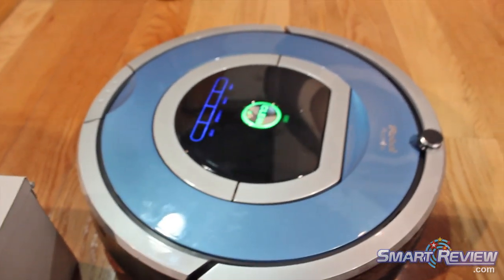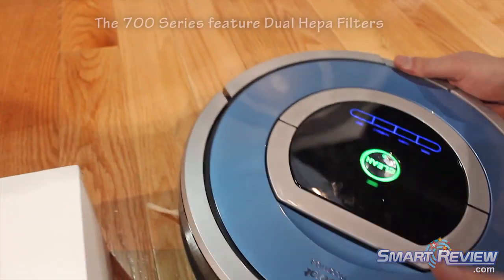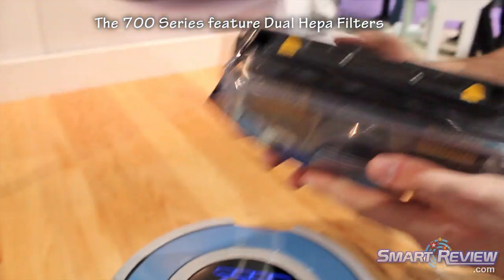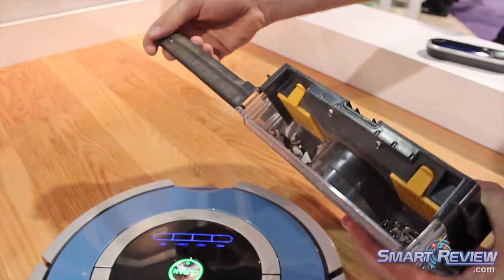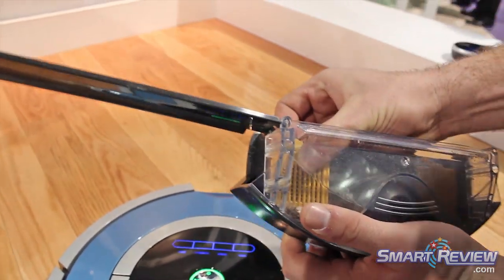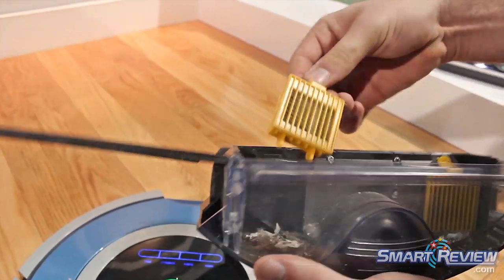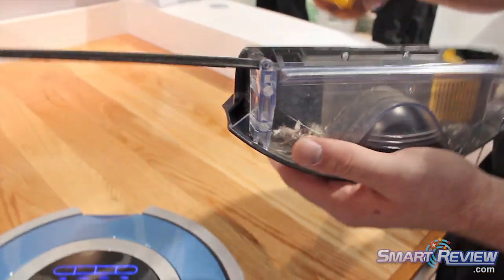And how about the filter in here — how does this replace? So the filter's very easy to replace. The bin comes right out very easily. It has a wide opening so you can dump any debris into the trash. It has two modular HEPA filters, so it traps dust and debris very well. They pop right out, and if you need to clean them, you can just bang them against the side of the trash can and all the dust is going to fall right out.